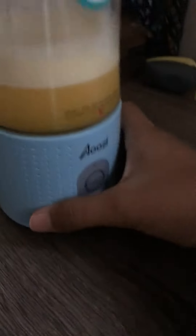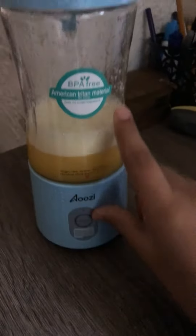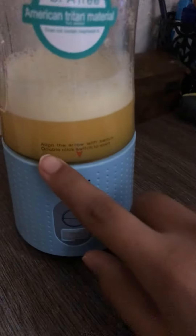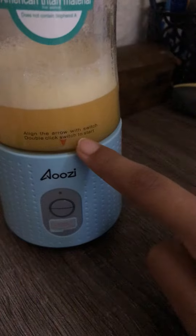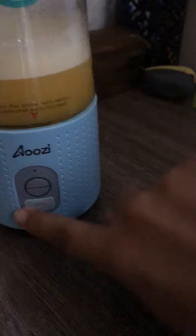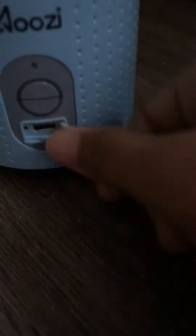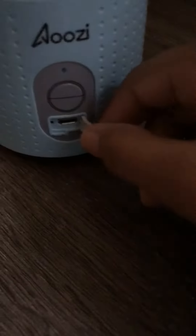I really like this because you can take this part off and this part off it. Double click to start and then you press it. There's a little thing here, so if it gets dirty, you can clean it without water getting in there.